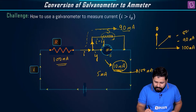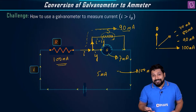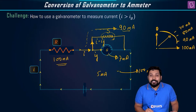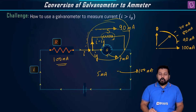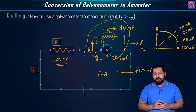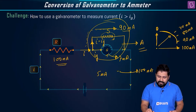If the deflection shows 7 mA, the net current in the circuit is 70 mA, and so on. This combination of the galvanometer and the shunt resistance allows us to measure 10 times more current than the galvanometer alone. This combination is what we call an ammeter. The combination is connected in series in the circuit.